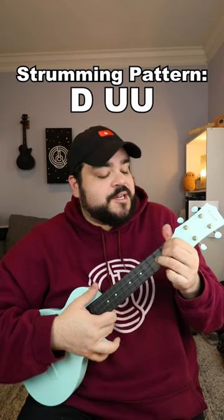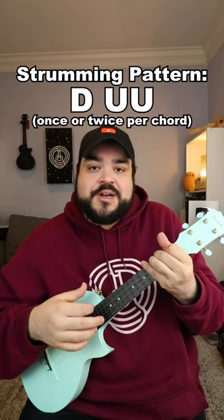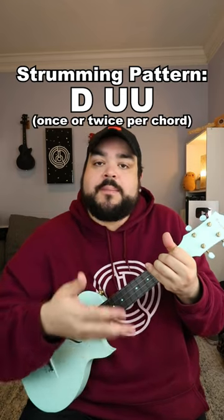The strumming pattern you're gonna use for this song is going to be a down, up, up. I'll make sure to note in the play-along how many times you play that per chord.